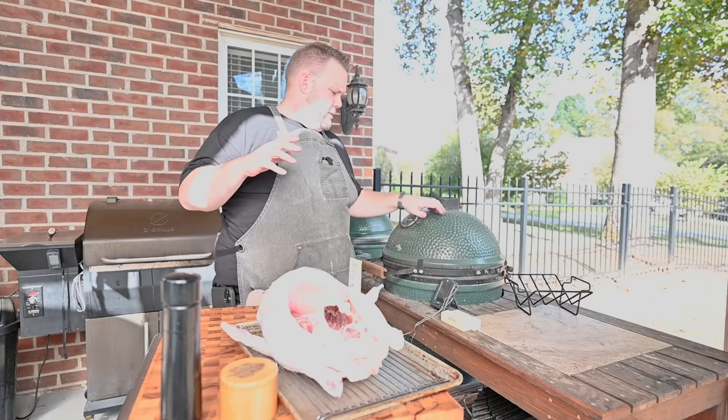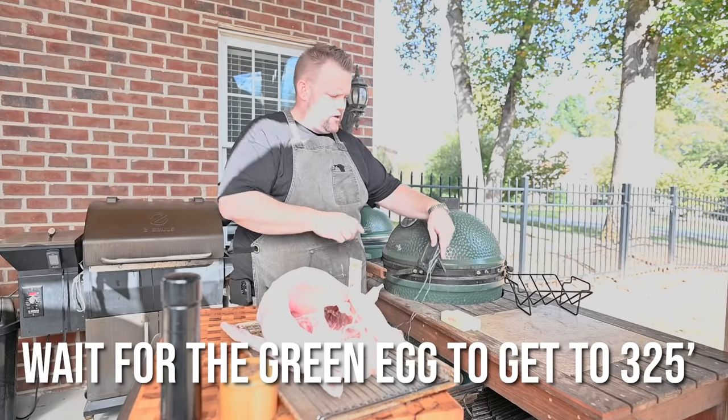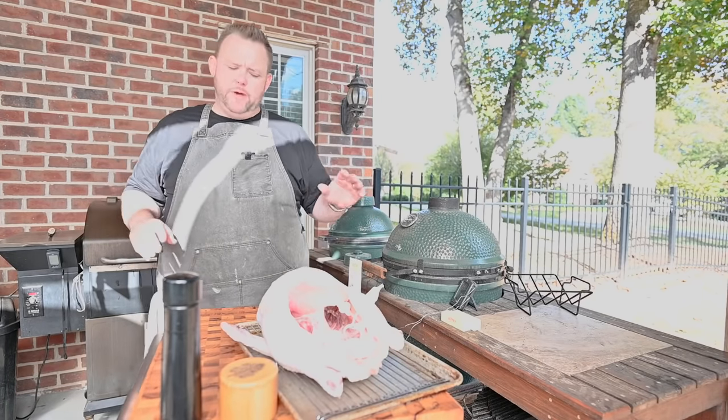While the egg's coming up to temp, I got my ThermaWorks smoked — got it in here monitoring. We're at 175 degrees. I want to get that up to about 300-325 to put the turkey on, so we've got a little ways to go.